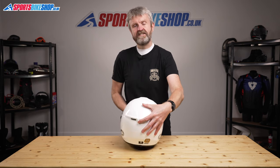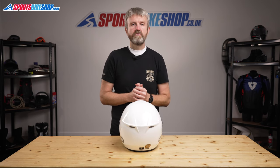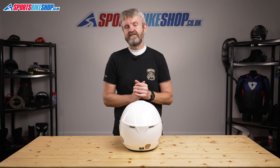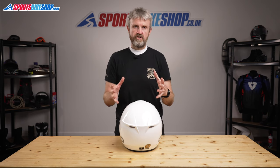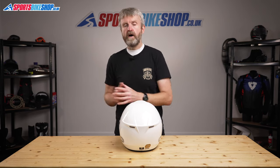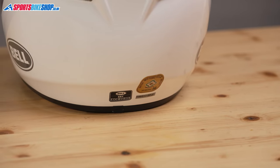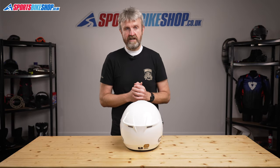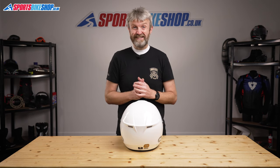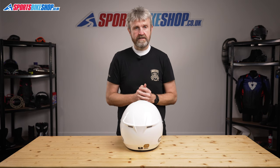Before I wrap up, let's cover sizing and approvals. The SRT comes in sizes extra small to double extra large, with three shell sizes: the smallest shell covers XS and S, a second shell covers M and L, and the largest shell covers XL and above. It's approved to ECE 22.05 for the road and is also ACU Gold approved, so it can be used on track days and for racing. It's not yet tested under the UK government's SHARP scheme, so impact test performance data isn't available.